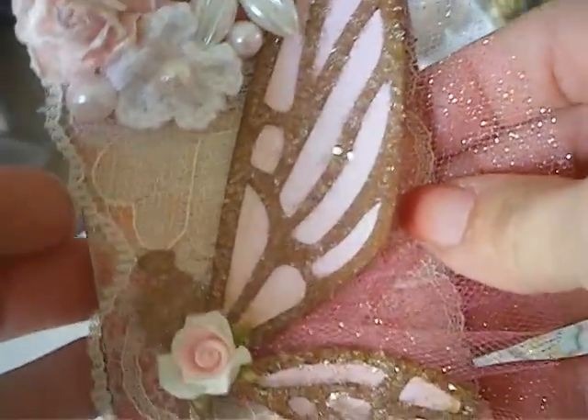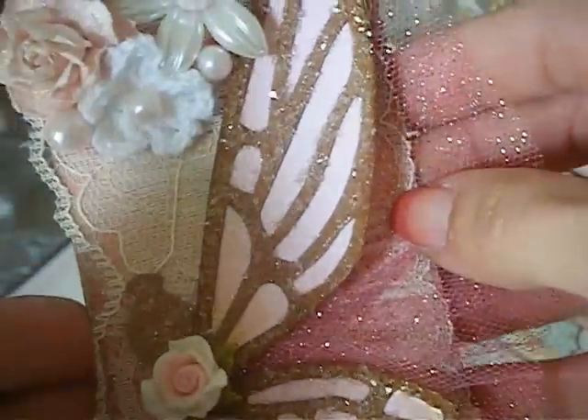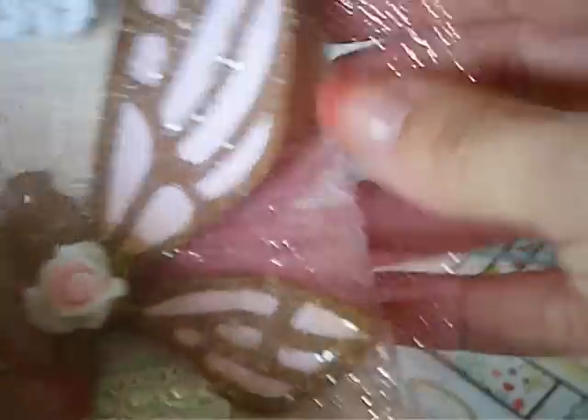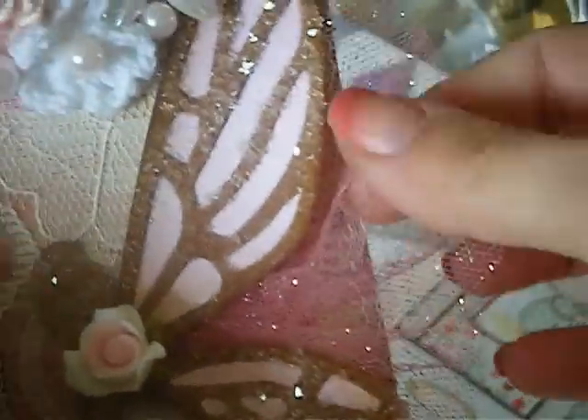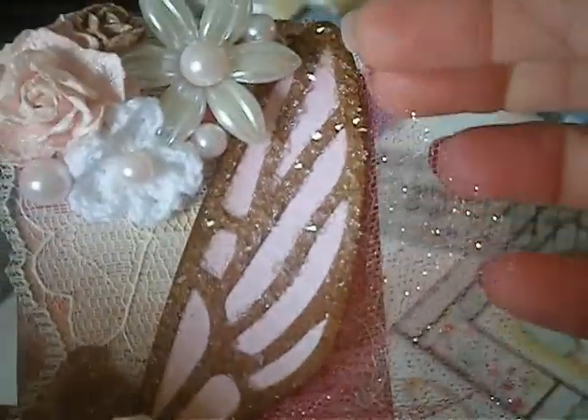So what I did is all this shiny, shimmery stuff that you see — that's all the diamond dust, which you purchase at Michael's. And then I added some of my pink glittery tulle and I attached it on this side, but underneath. And I did it the same here, so it just shows behind the wings.